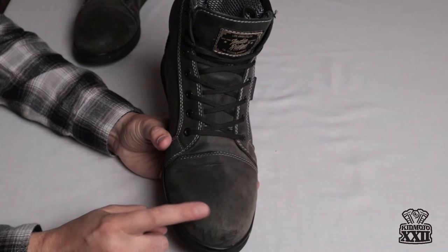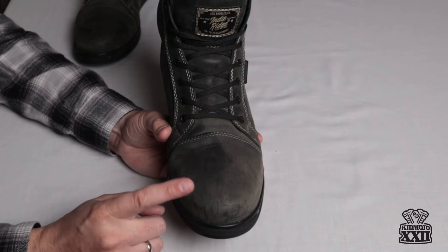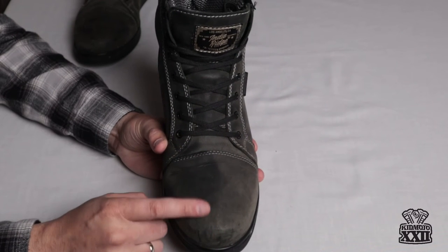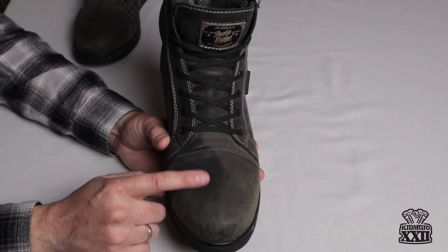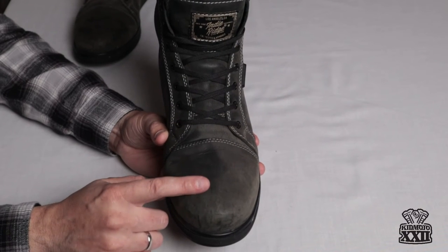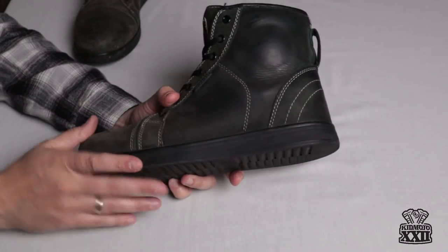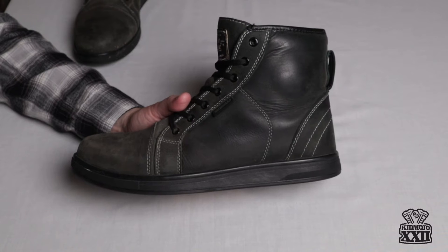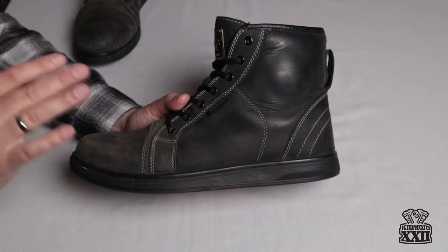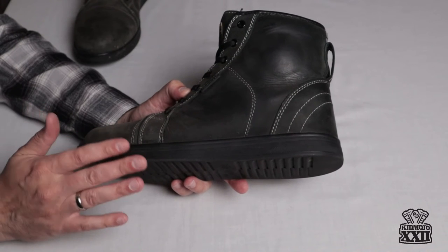I myself have really come to enjoy the stiffness in the toe of the boot. If you've ridden a bike in traffic a lot or you have a lot of shifting that you're doing over a long riding day, I've found that the top of my foot can get a little bit sore from my shifter. Having that stiffer toe has really kept that from being a problem for me. These boots have been great. In terms of the gear that I bought for my 2021 riding season, these Indy Ridge Crow boots have been some of the best pieces of gear I've used. I really have nothing bad to say about the boot.